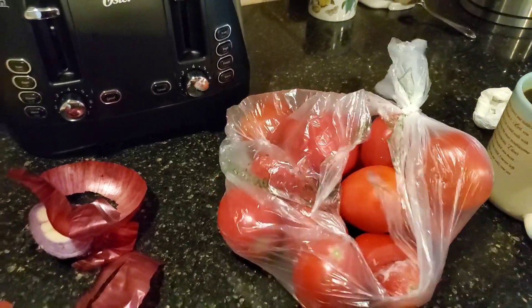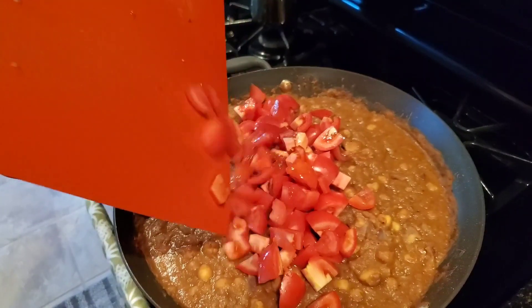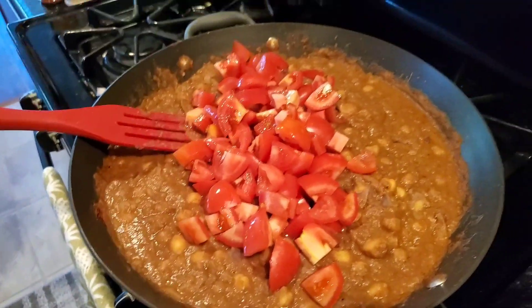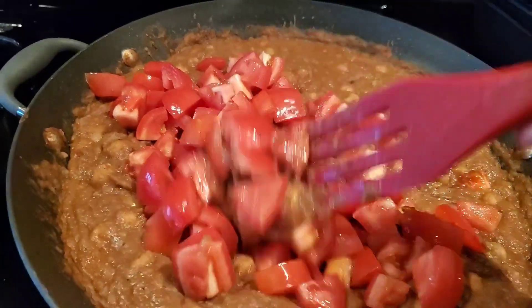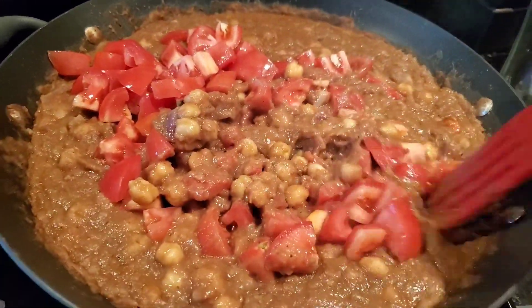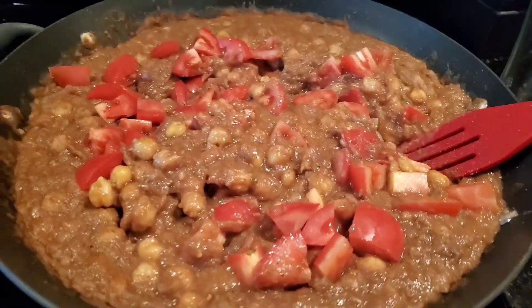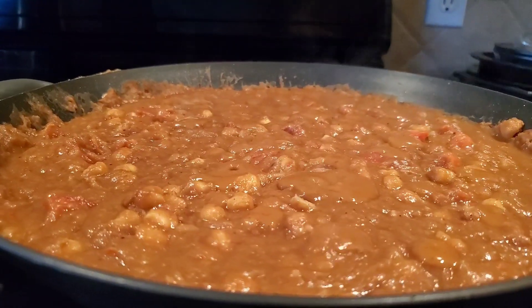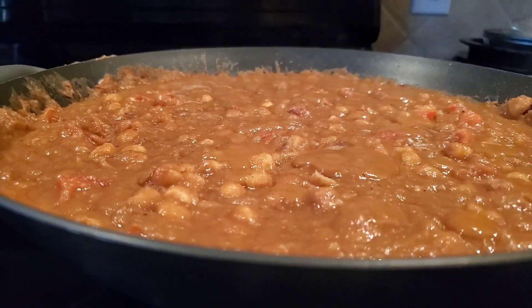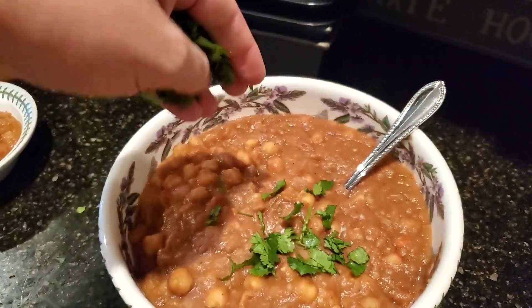I just realized I forgot the tomatoes. Whoops. And in they go. I usually put these in with the onions a long time before, so hopefully it's still good. And now I'm just going to top it off with some cilantro.